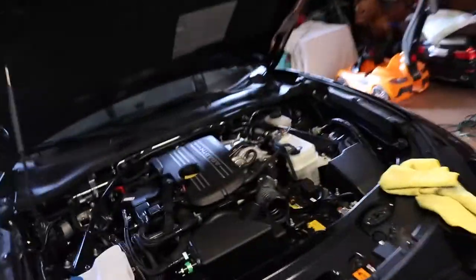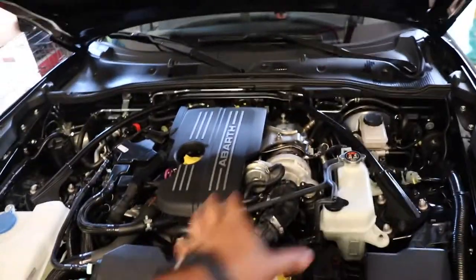Gus just finished putting it together, it's sitting really nicely now. We're gonna go ahead and install it. We didn't have to remove the intake sleeve — we thought we did but the instructions are from a 500 Abarth, not a 124 Spider, so we're going ahead and installing it.